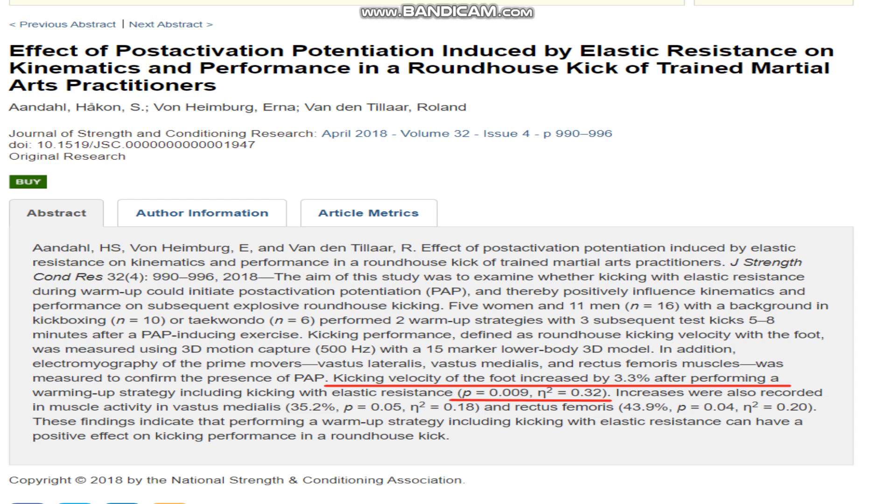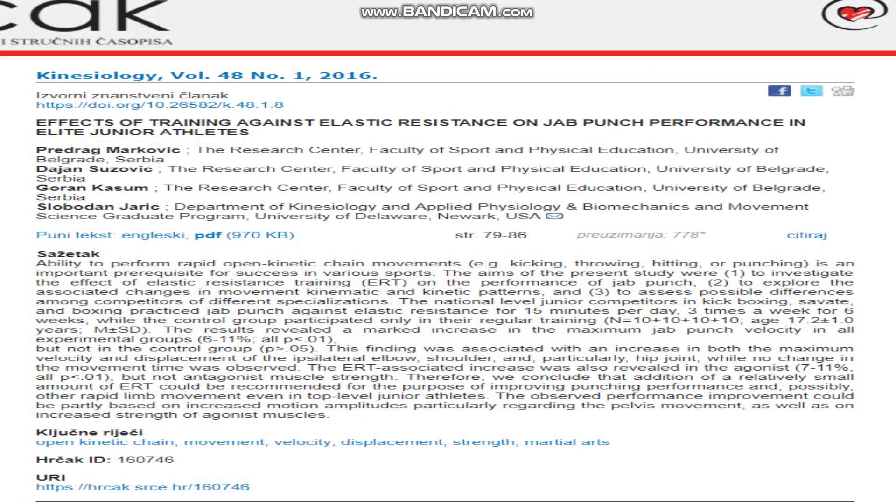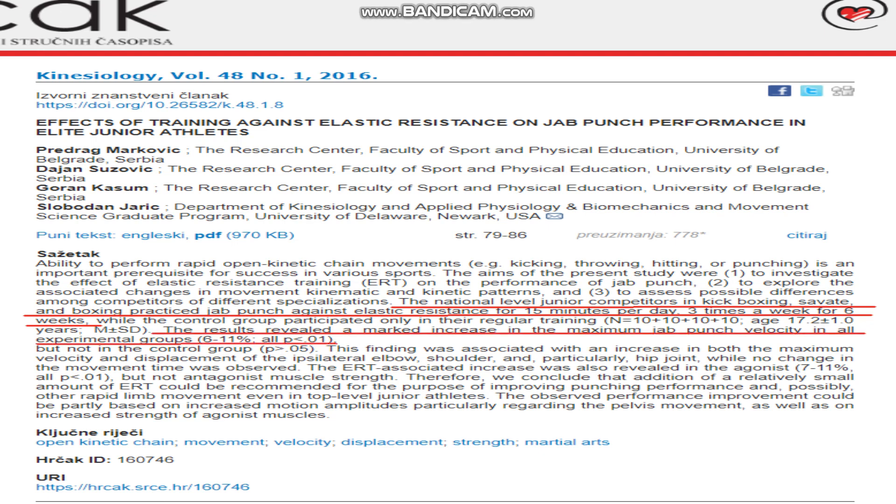So with a little research looking at kicks, there seems to be some positive benefits for this type of training. But what about punching techniques? After searching, only one study was found examining the effects of training punching with elastic resistance. It found that when a mix of elite junior boxers, kickboxers and savate athletes added 15 minutes of training the jab against elastic resistance three times per week, there was a significant improvement in jab velocity of between 6 to 11%, which wasn't found in the control group.